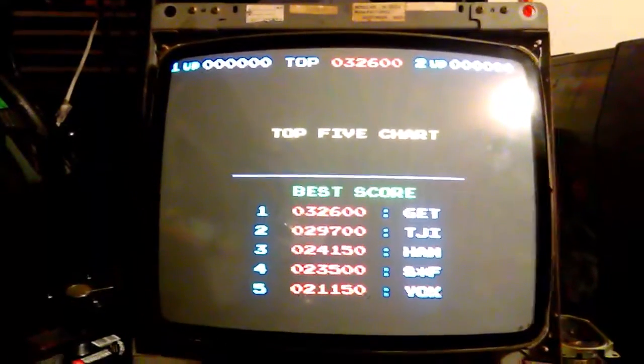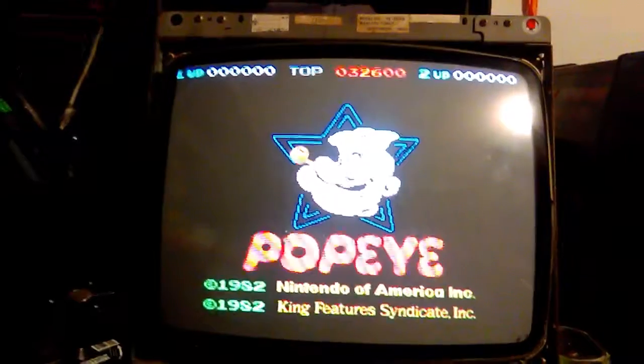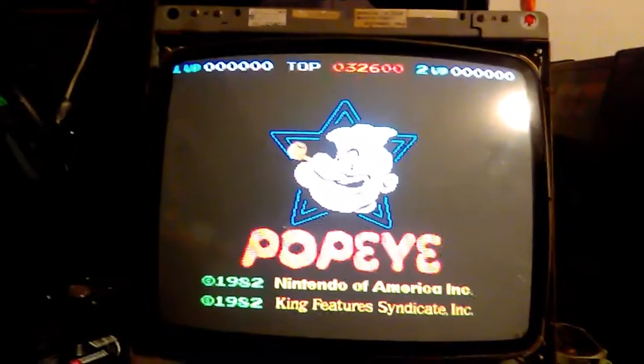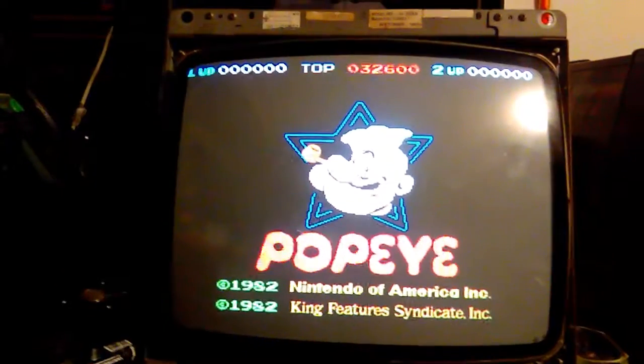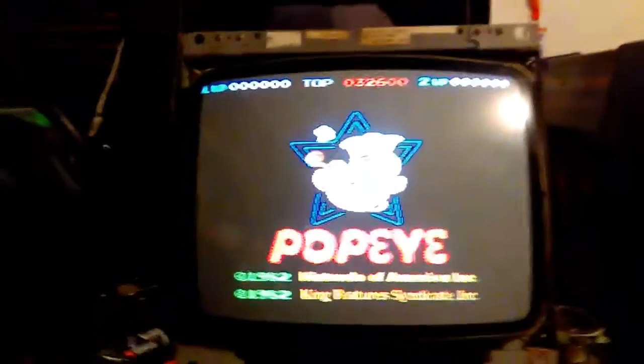New caps installed. The soundboard amp I rebuilt sounds good — kind of sounded like crap when I got it, sounds good now. Made sure the inverter board is working properly, and all circuits are working as they should. I'm running it on my Popeye right now and everything looks good.